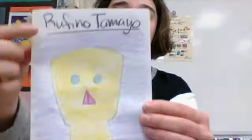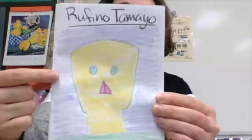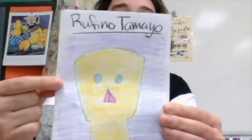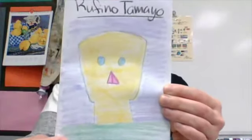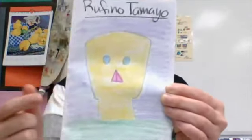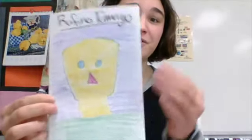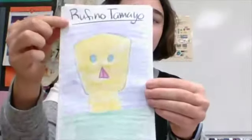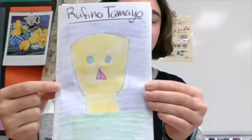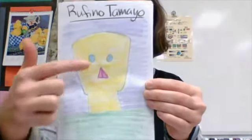All right boys and girls, let me tell you what I'm looking for in this assignment. I'm looking for four things: the title Rufino Tamayo, the wall is a tint — remember that is a light color — the table is a shade, which is a dark color, and a head. You can add more details if you'd like, but I am still looking for these four things: the title, the wall is a tint, the table is a shade, and there is a head.